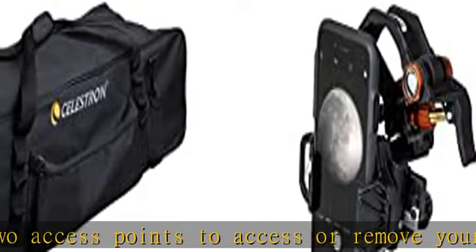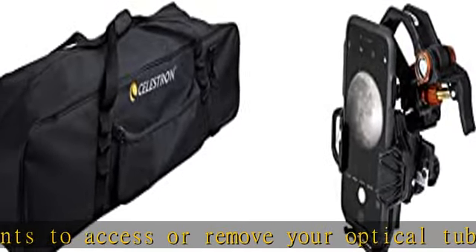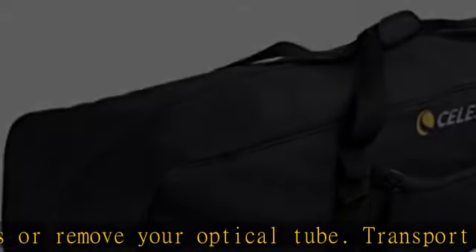NexYZ stands up to rigorous field use thanks to its robust, durable construction with a metal frame and polymer body. See the description to get this product today at the best price.